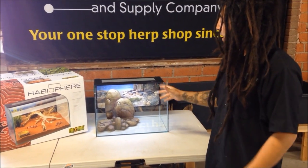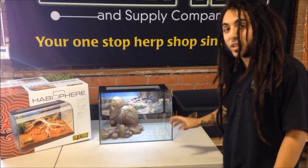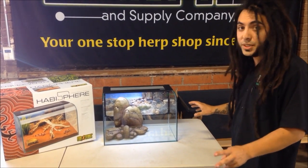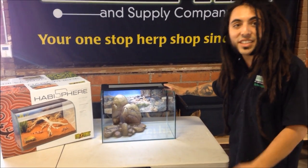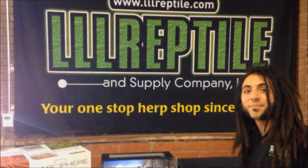This product right here is very exciting to me. I can't wait to take one home and try it out. I'm probably going to be setting up dart frogs in the first one. We're going to be making a second video on that too, so stay tuned. This product is available — we finally have it in stock — on our website at www.lllreptile.com. Thank you.